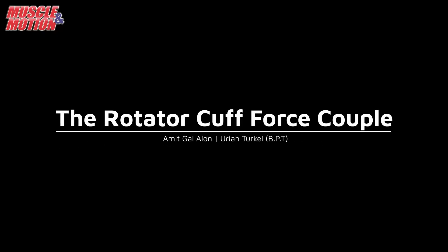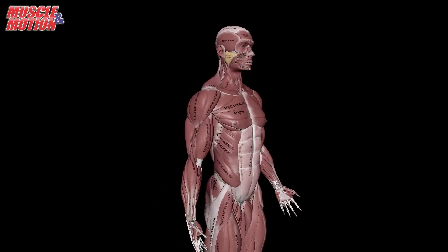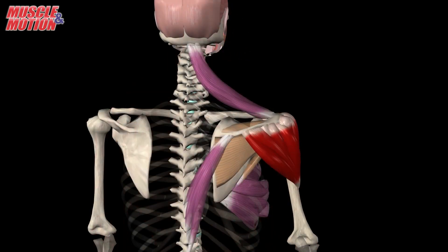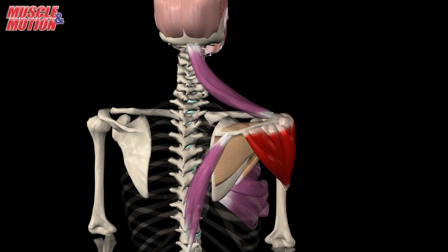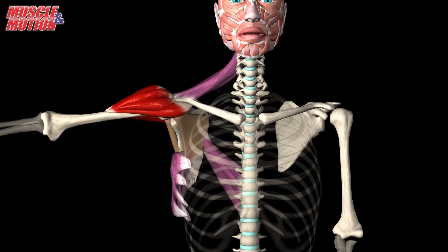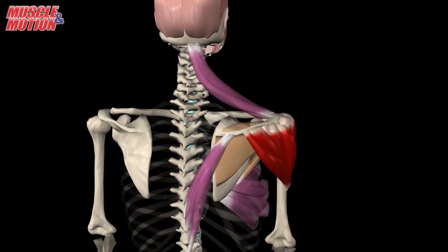The Rotator Cuff Force Couple. The human shoulder joint is an engineering marvel, operating on a concept known as force couples. These are scenarios where two or more muscles located on opposing sides of a joint cooperate in harmony. Their combined efforts either stabilize the joint or facilitate its movement. Within the shoulder, there are three such significant force couples.